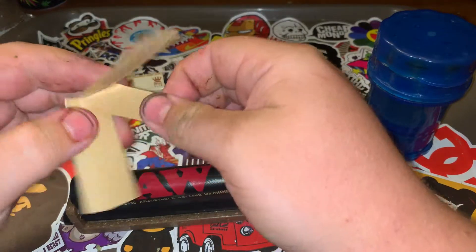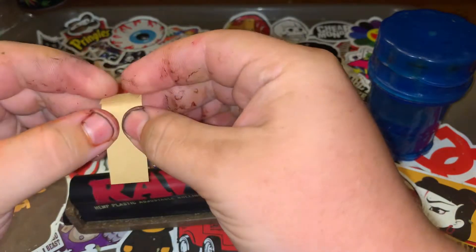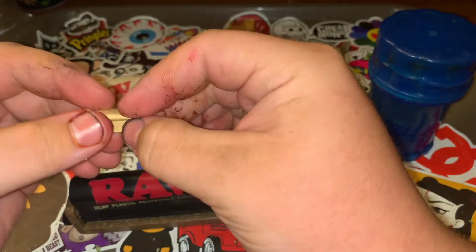What you're going to want to do is tear your tip and roll it up. Don't mind my hands — they're just dirty from tie-dying yesterday.